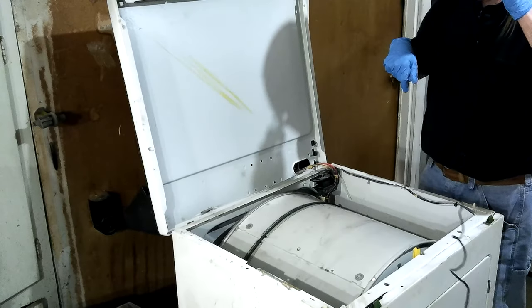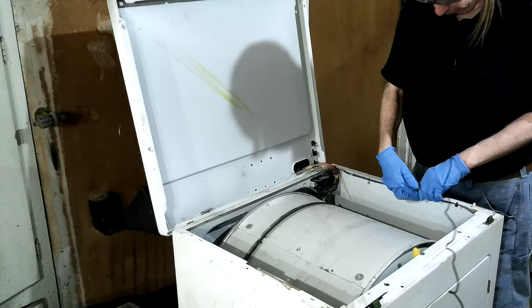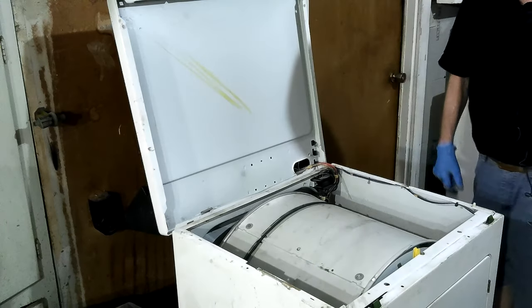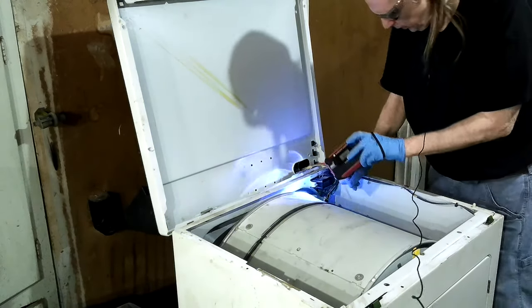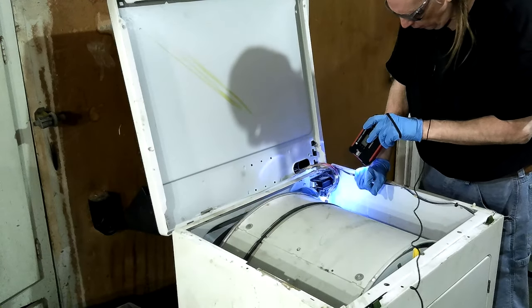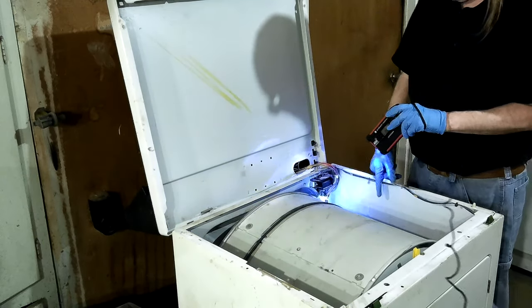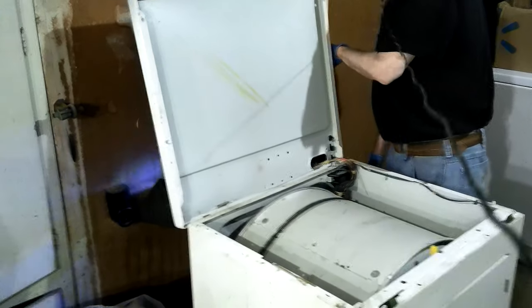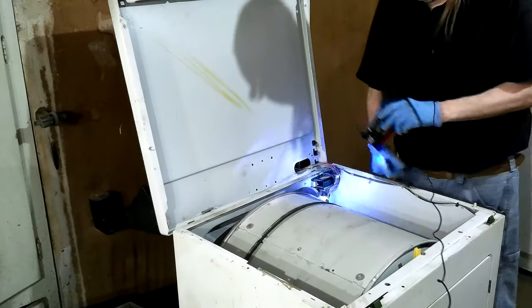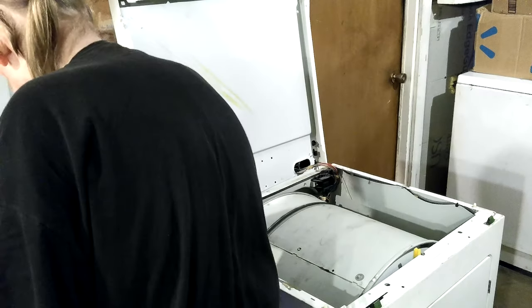I decided the thermistor wasn't going to do anything to help it. Looking at my pictures, I can see the one I have doesn't look the same as the one that's in there — it may be the replacement, I can't remember from way back in 2014. That didn't make it heat, and I bypassed both of them, yet the heating element will come on but then it goes right back off. I'm going to plug it back in and turn the timer to different positions with it running, to see if heat comes on.